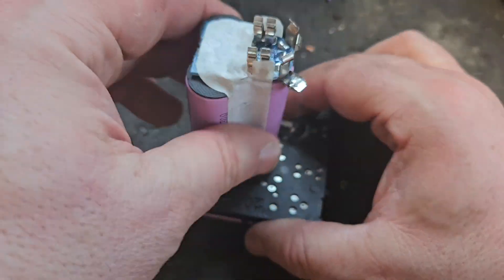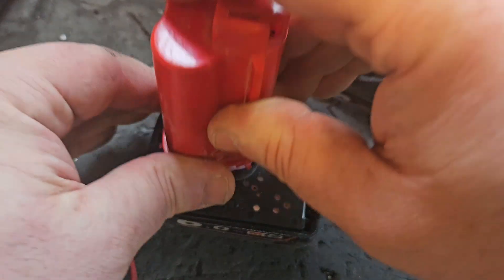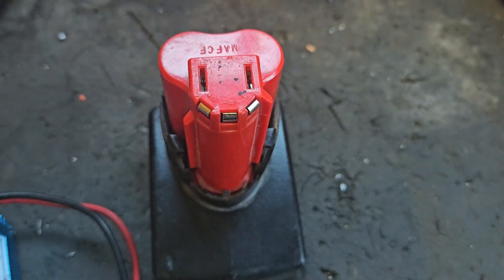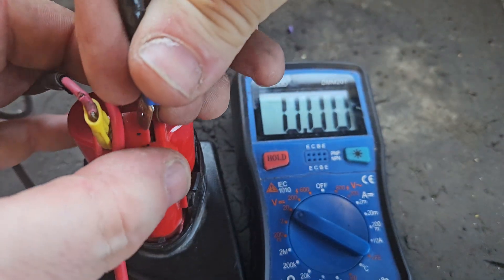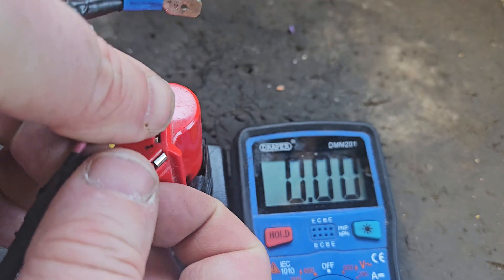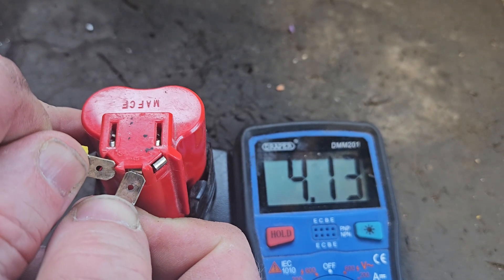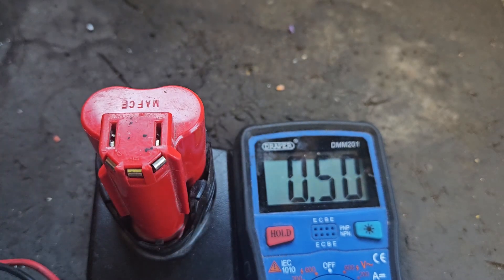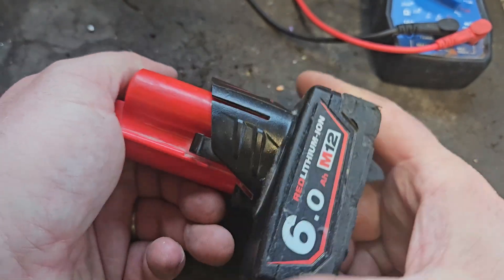I've just taken the charger off. I'm going to put this back together and give it a measure to see where we're at. That's back together — let's do a test on the power coming out the top. We've got 12.37 — that's pretty much perfect. Individual banks read 4.08, 4.13, and 4.06. There's a little bit of imbalance there but not a wild lot, and honestly that battery is pretty much perfect in my book.